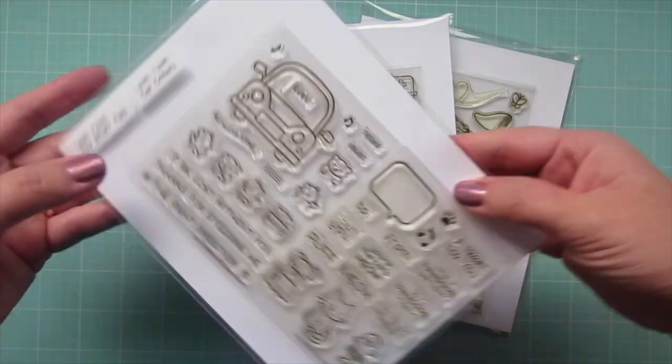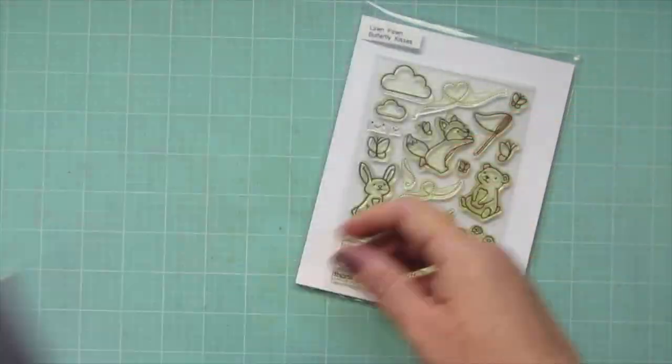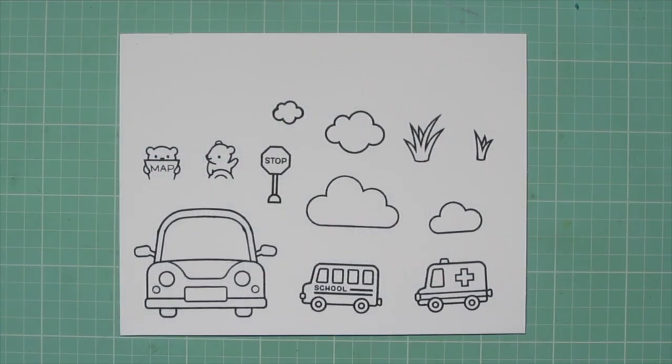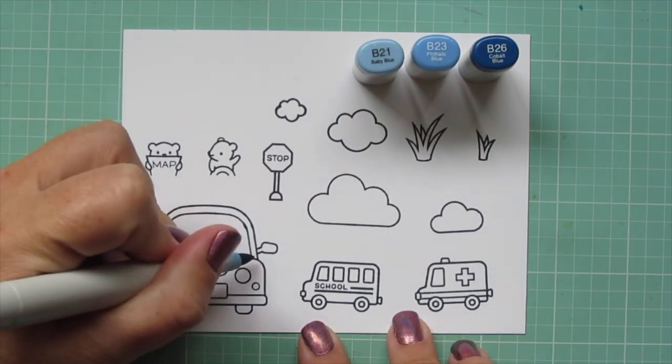Hey friends, it's Christy. Welcome back to my channel. Today I'm going to be making a card using Lawn Fawn's Car Critters, Village Heroes, and Butterfly Kisses. I've stamped out the images I'll be using on some Neenah Solar White cardstock with Jet Black ink from Lawn Fawn, and I'll be coloring with my Copic markers.